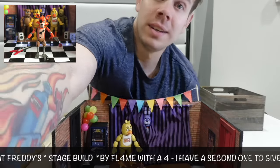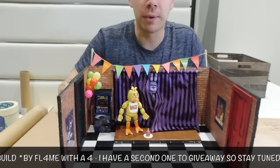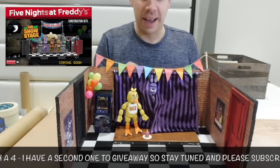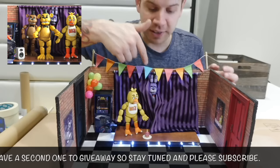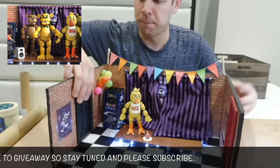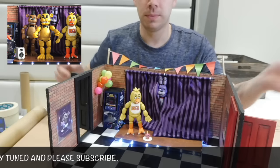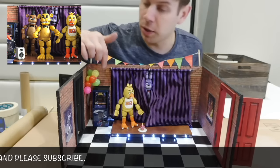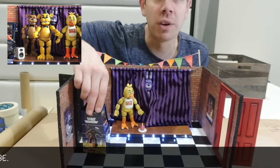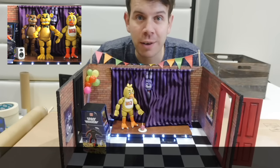Let's bring it down so you can see it. This is a sold-out gift for Christmas, so I decided to just make one. It didn't seem that difficult to do and it also has a light-up stage. You can see Bonnie here, and Chica. We've got working doors that literally open, balloons, and a little Space Invader arcade game. I'm going to show you how to build one of these for yourself straight after this intro.